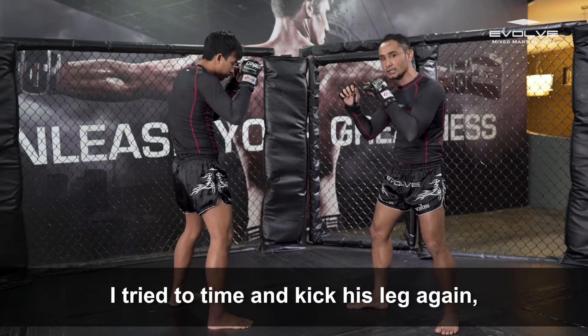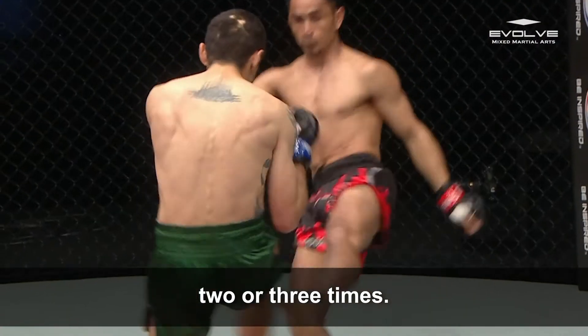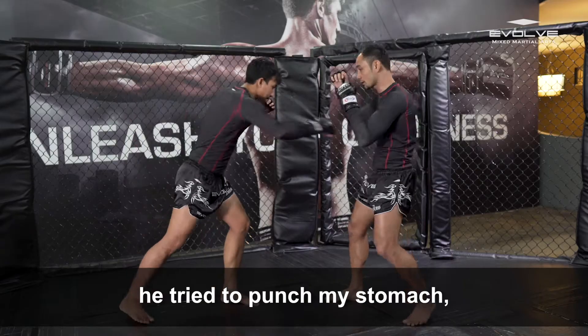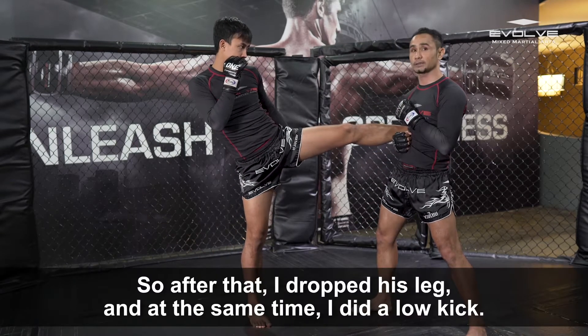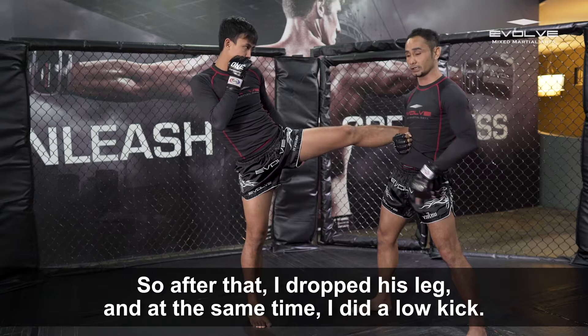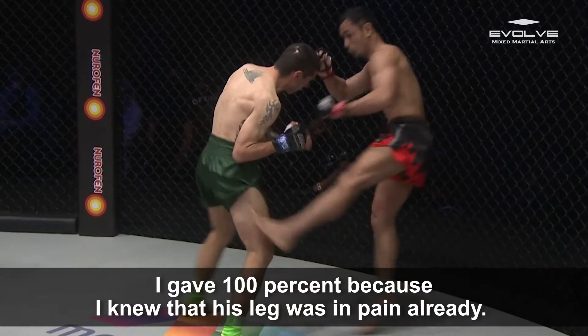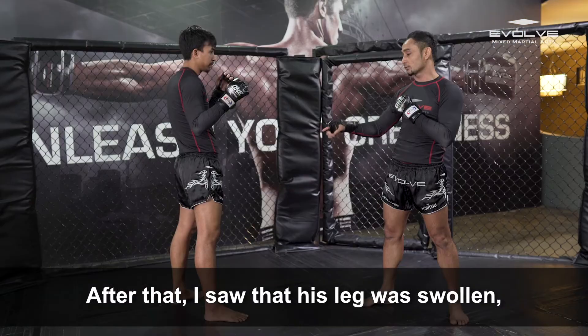I try to time it again. I do it again — boom! Two or three times. After that, he moves to orthodox again. When he moves to orthodox, he tries to punch the stomach and kick leg — boom! I catch. So after that, I drop his leg and at the same time I low kick. I kick 100% because his leg is already in pain. After that, I see his leg swelling.